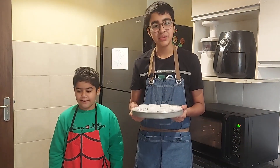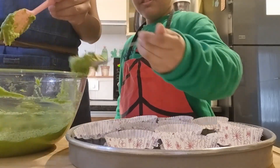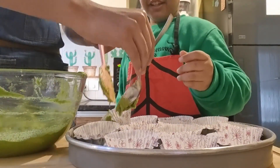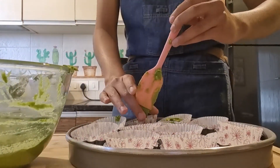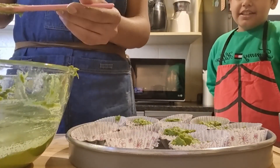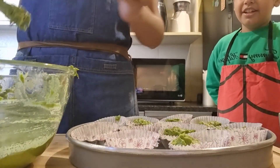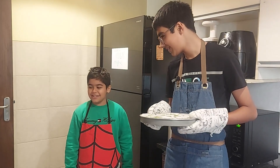Now we'll transfer our batter into our muffin moulds. Do you like my videos? Yes! How much? A lot — 10 out of 10! I'll pop it in the oven at 180 degrees for about 20 minutes.